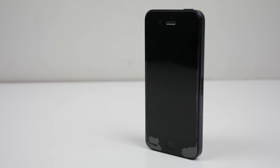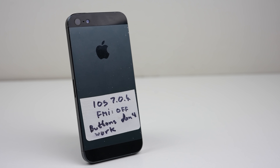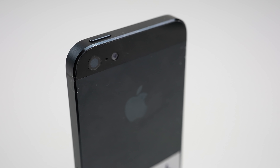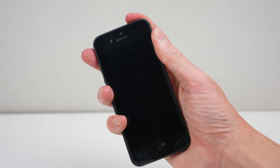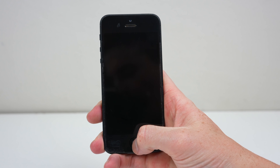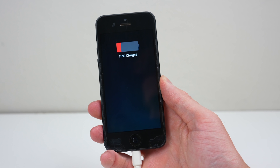Hi guys, welcome back to another Hugh Jeffries video. In this video, I'm going to be attempting a very complicated micro-soldering repair to this iPhone 5. I'm going to try and repair pry damage caused by a previous housing replacement. It is an older phone, but as someone who's just starting out with micro-soldering, it's best to start with something cheap or something you already have. This iPhone 5 fits both of these categories.